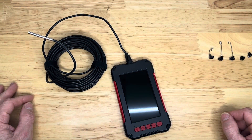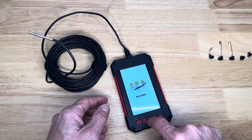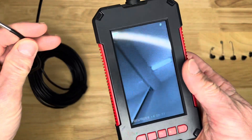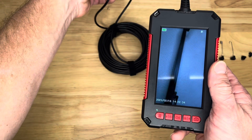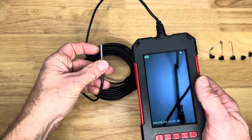Hey, good day everyone. Check out this endoscope I have here. Turn it on, push this button here and hold it down — gives you a nice little welcome screen. And there it is, now we're rolling. That easy, you turn it on and it's working.